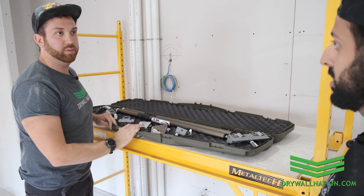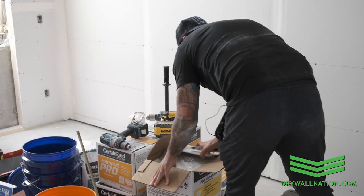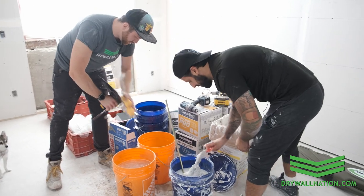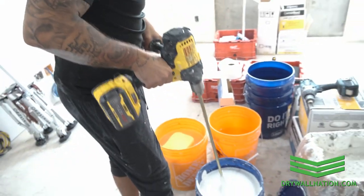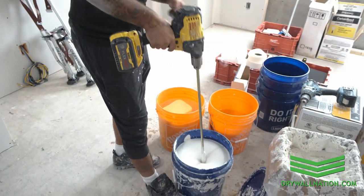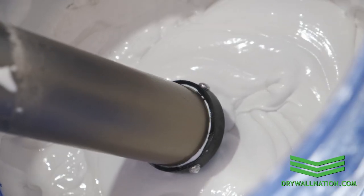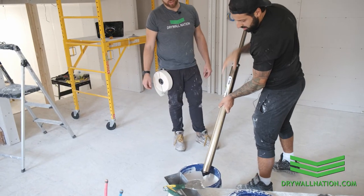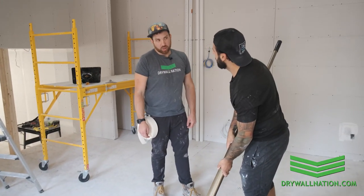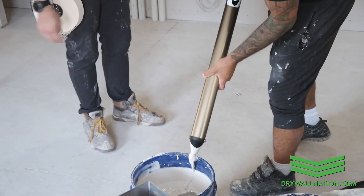So go ahead and put this to work. Do you usually like to clean this off? I'll just kind of bang it on the side of the pail so excess mud doesn't come out, but yeah.